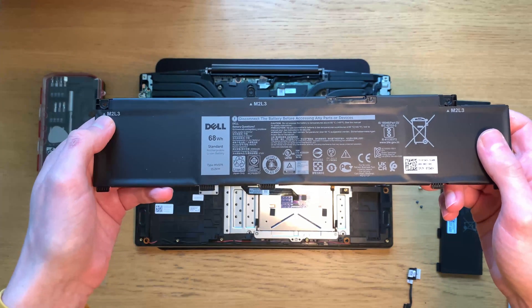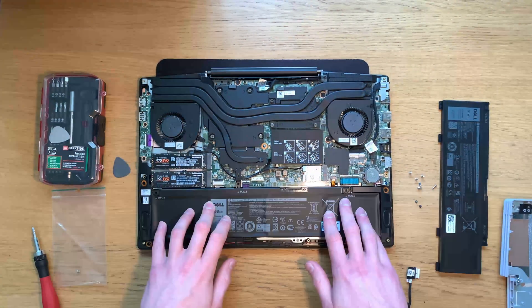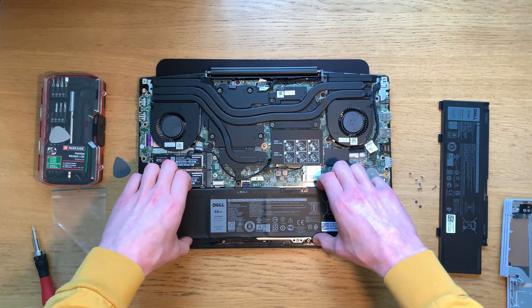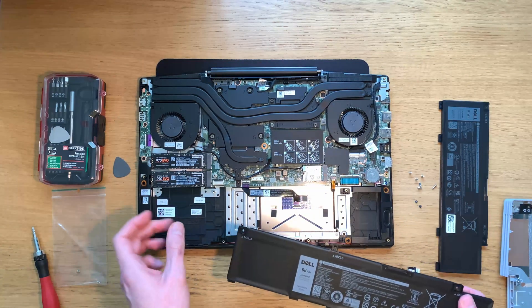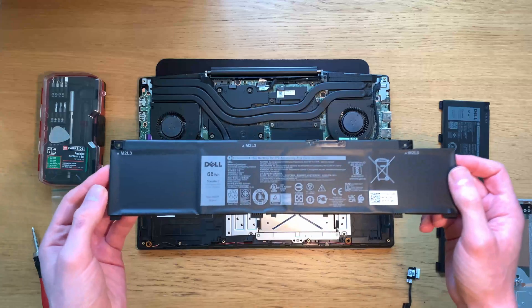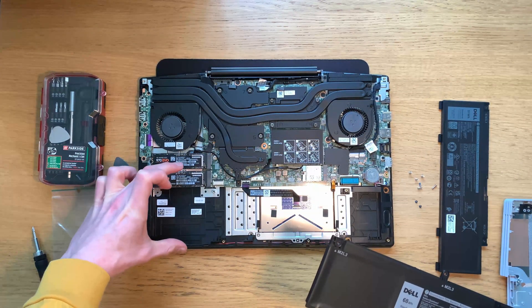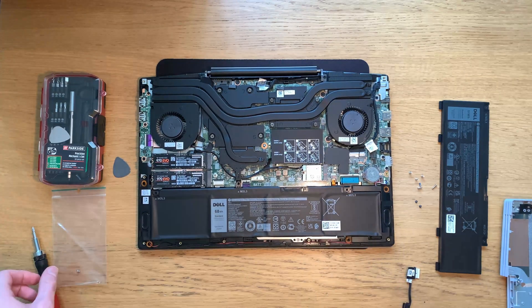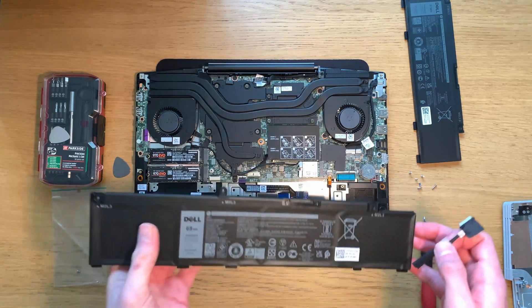So you've got three screws on the new battery. If you've not got the 5505 laptop and you've got one of the other variants that uses this same shell, you can't upgrade the battery to a 68Wh if you've got a two and a half inch drive because that goes here — but on the 5505 you can't install a two and a half inch drive anyway. Connect the cable that you removed from the old battery to the new battery.